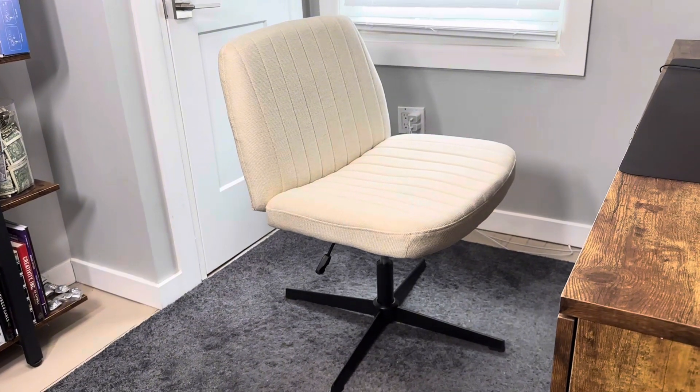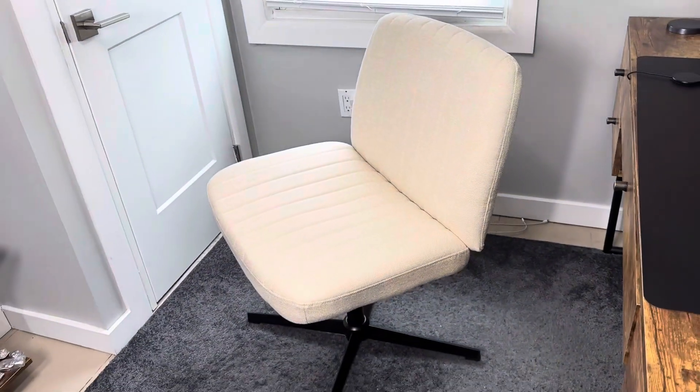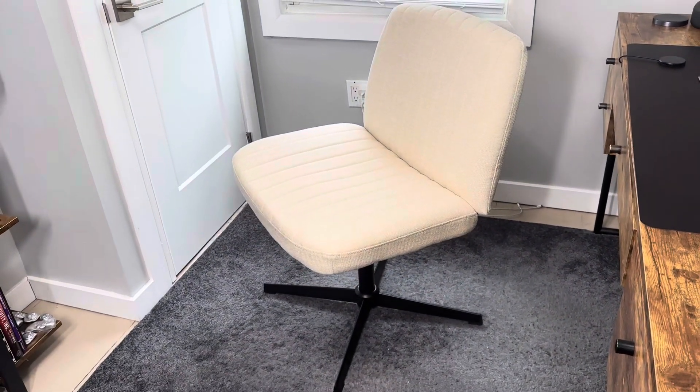So there's a lot of functionality with this chair. It looks great, very trendy, and I think it comes in a couple of different colorways. I can't say enough about the quality of the fabric, how nice this chair looks, and how well it functions.